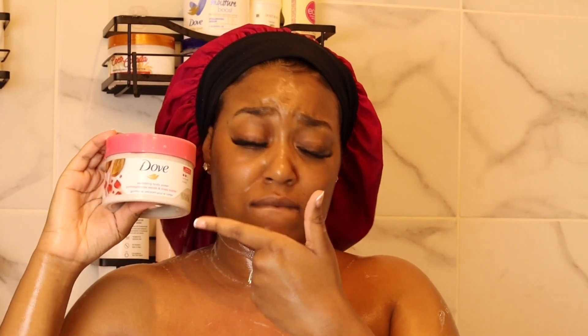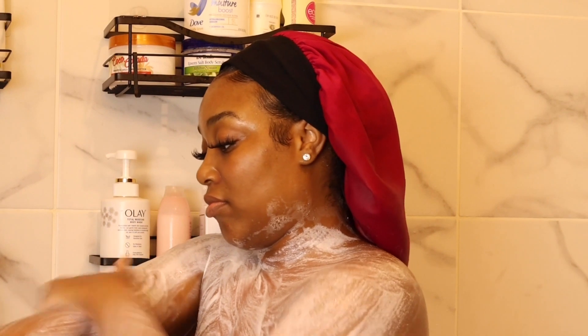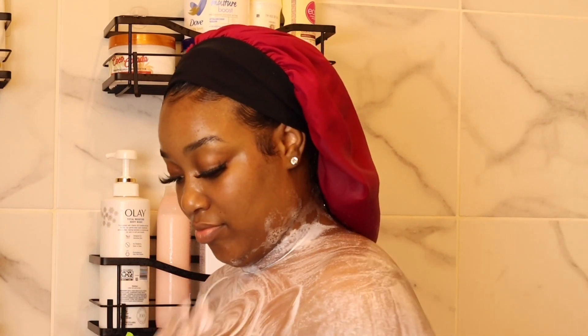After the double cleanse I love to go in with the Dove Exfoliating Body Polish — this is the pomegranate scent, it smells so good. Before my shower I also used to dry brush to get rid of dead skin. I don't know if that really makes a difference — it was just making me ashy. As you can see I'm really into feeling smooth and soft, but the dry brushing just wasn't giving what it was supposed to give.